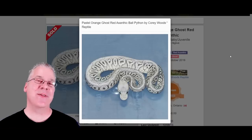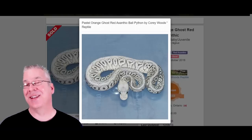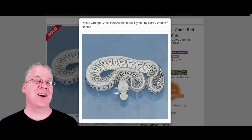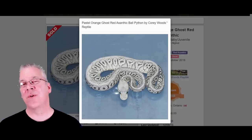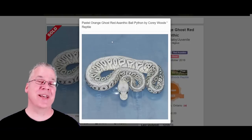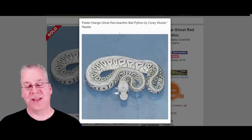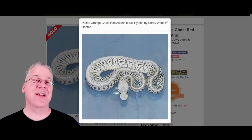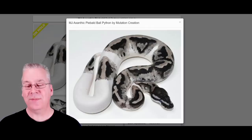Here's the red axanthic. The interesting thing about the red axanthic is that it's actually a co-dominant gene instead of recessive. It looks like a full axanthic in combos, but it's co-dominant — you can see one copy of the gene, which they call 'het red axanthic,' which is a bit of a misnomer since we normally use 'het' only for recessives. Many people work with het red axanthics, and two copies give you the super, the red axanthic. This example — a pastel orange ghost red axanthic — strips all color but brings out a reddish tint as the snake matures.